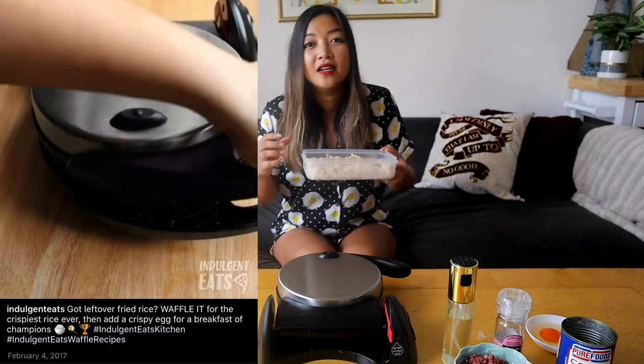First things first, you need garlic rice to do this. And by the way, you can use this technique of using your waffle iron any time you have leftover fried rice. It actually works best when you have cold rice, since it can really crisp up in the waffle iron.